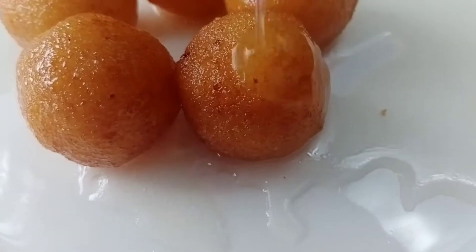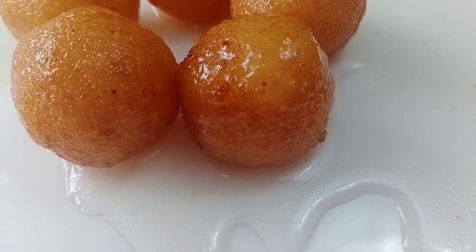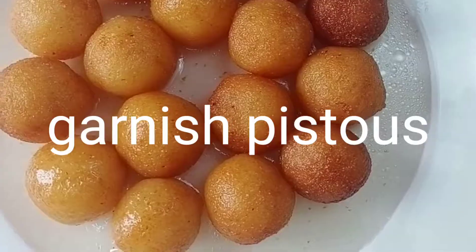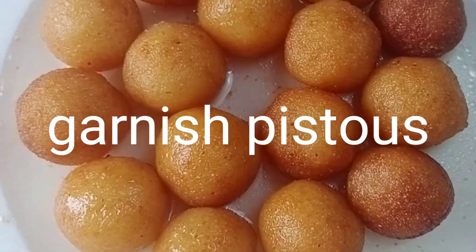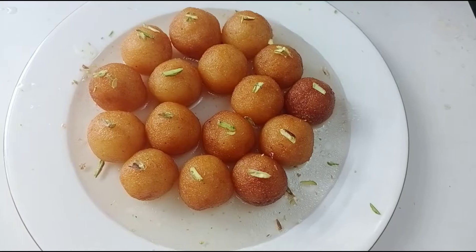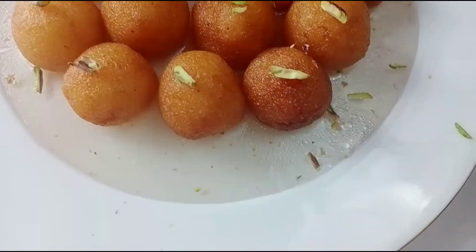We will fry the jamun and then add sugar syrup for 2 hours. Jamun's ready. So ready to eat. Next, good video coming soon, till then bye bye, take care.